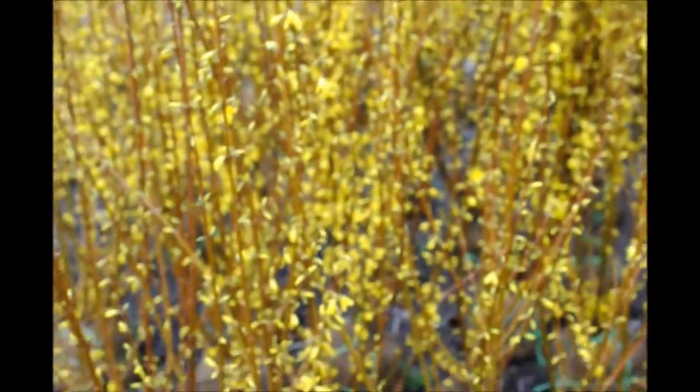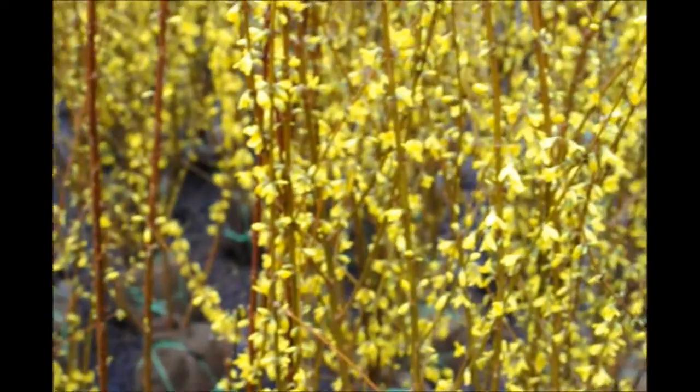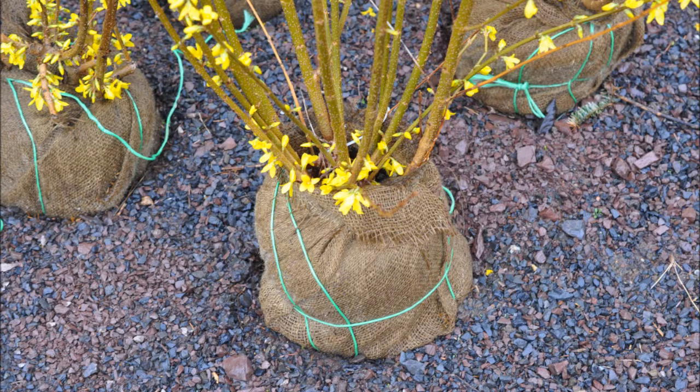If you want a natural look for the Forsythia for a hedge, plant them several yards apart. However, if you want a tight, dense hedge you can plant them a couple of feet apart. The Forsythia will grow whether it's close to one another or widely separated.